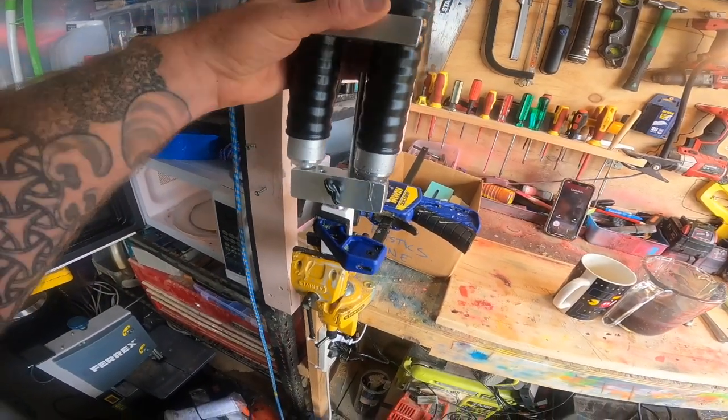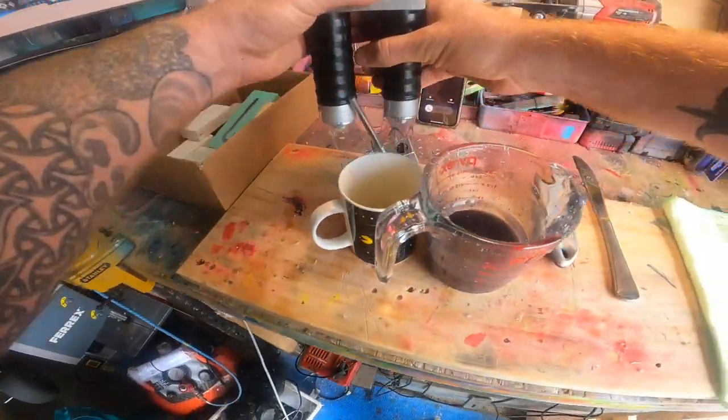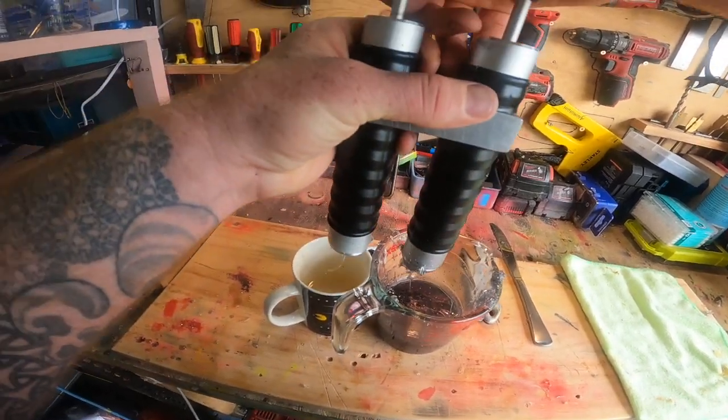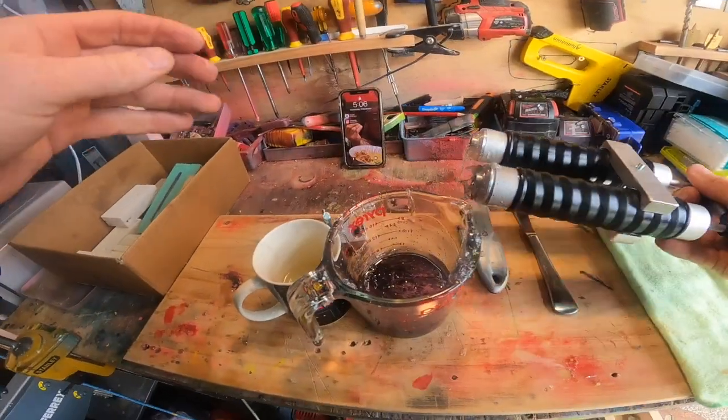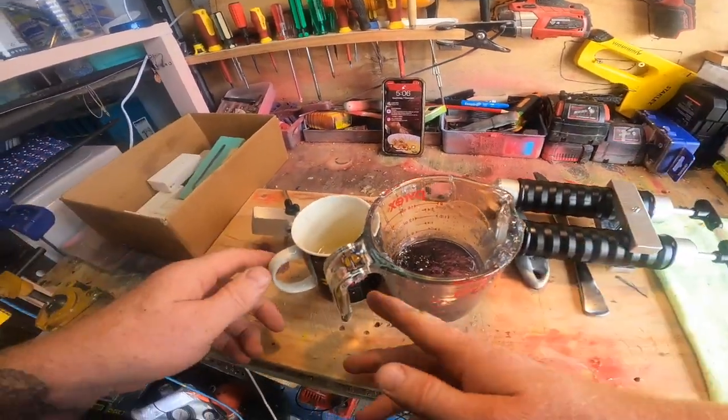Lift that — oh — a little bit of a swirl there. Pour out the rest. We'll just let it all dry now.